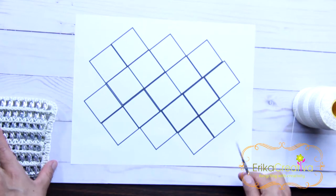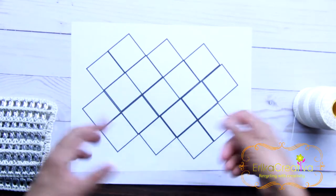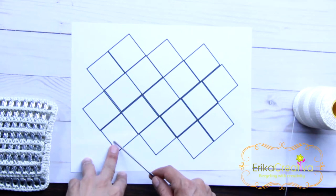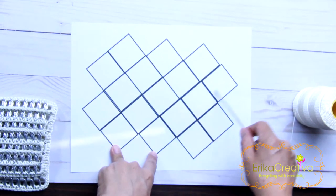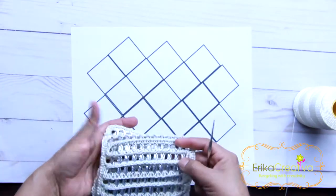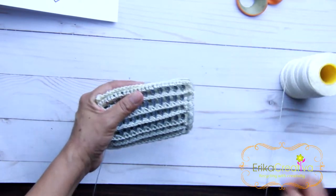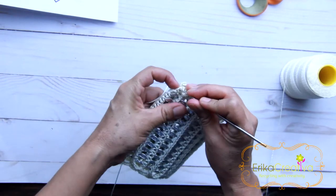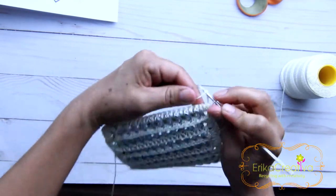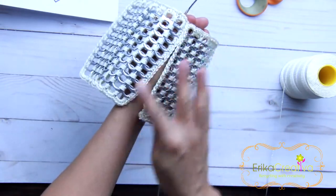We're going to join all the granny squares in this format: one row of two granny squares, one row of four granny squares, one row of five granny squares, another row of four squares, and another row of two granny squares. We're going to start joining them — starting with two granny squares, beginning in the corner, joining them with single crochet by the horizontal side.